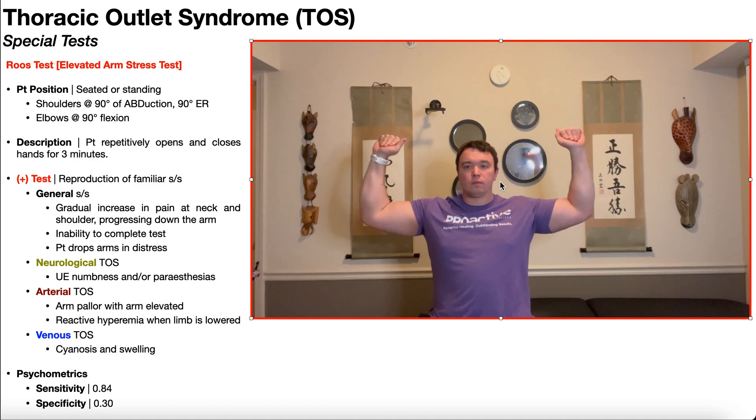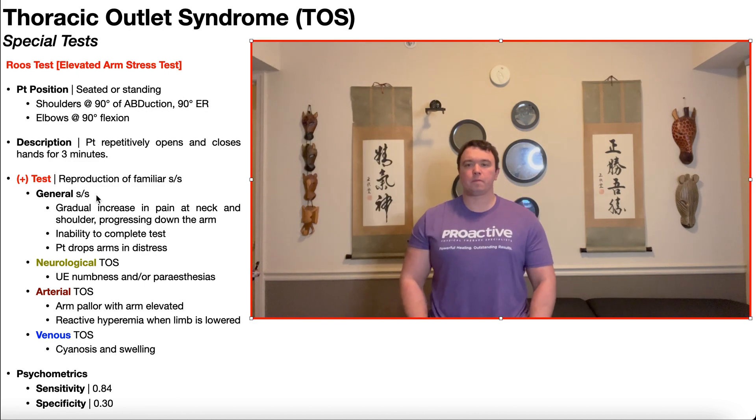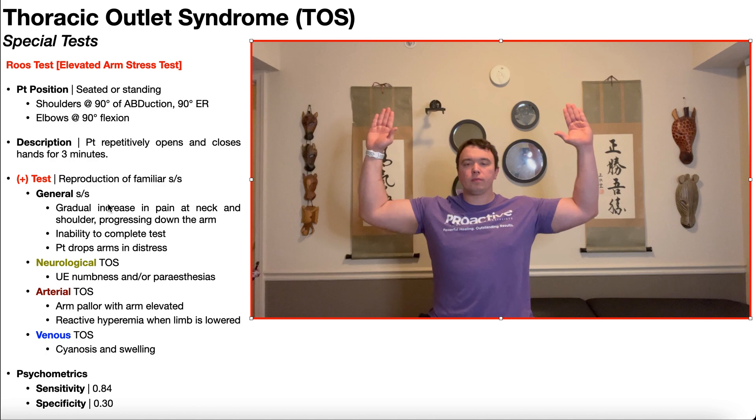A positive test in general is reproduction of familiar symptoms. However, there are a number of other things to look for. Some signs and symptoms you may see are a gradual increase in pain at the neck and shoulder progressing down the arm.